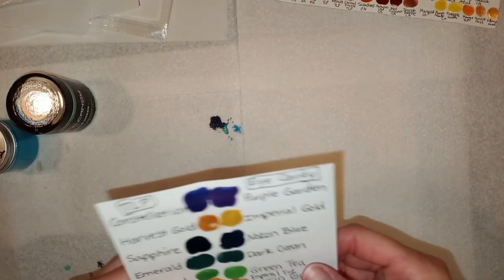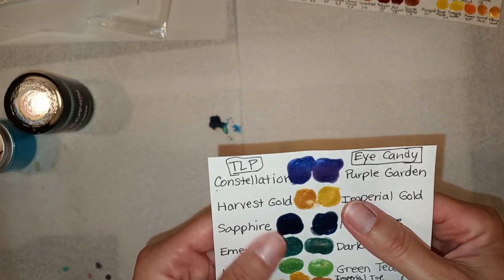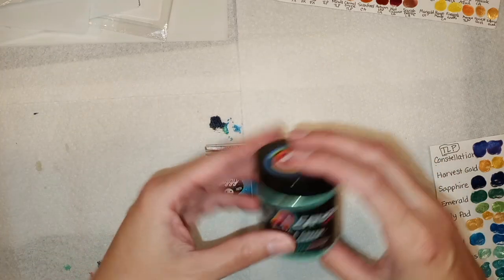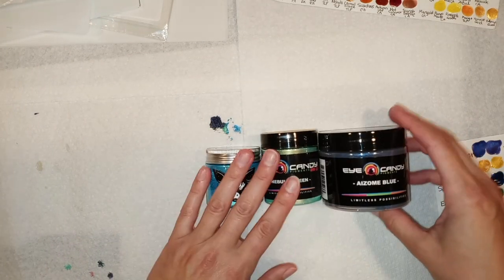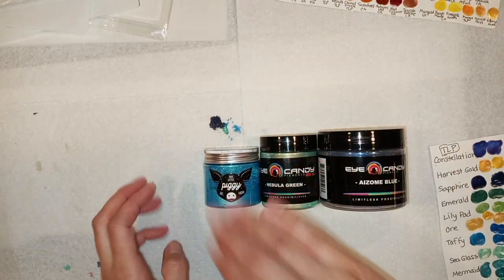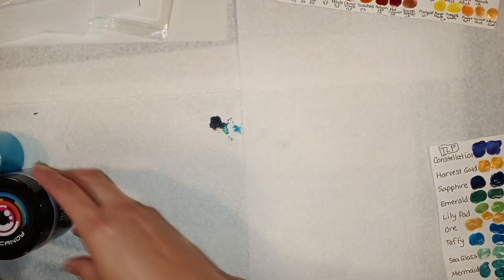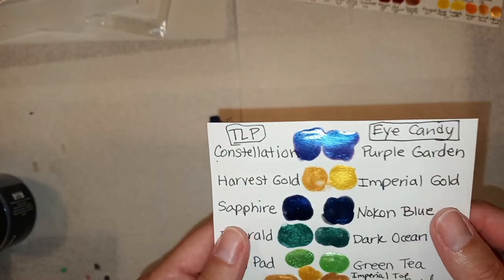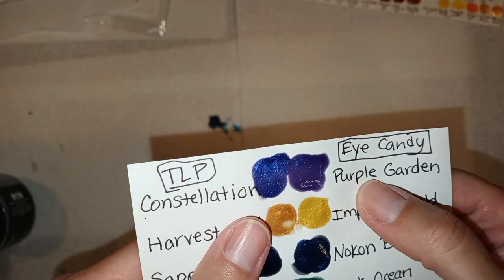I thought you might find this interesting in case you're shopping for them. A TLP is this size, and then there's a smaller size of the Eye Candy — it's still more than that — and then there's the largest, 50 grams of Eye Candy. They're all cheaper or the same price as this tiny little container. So if you're on a budget, I thought this could help somebody. The first one I compared was Constellation and Purple Garden in Eye Candy.